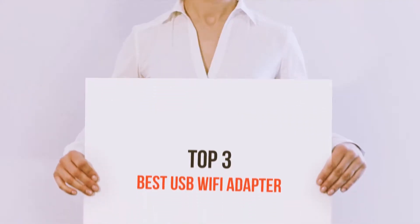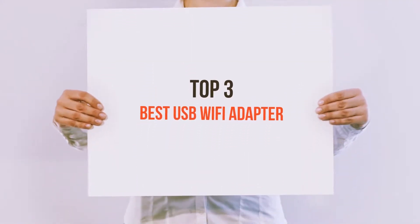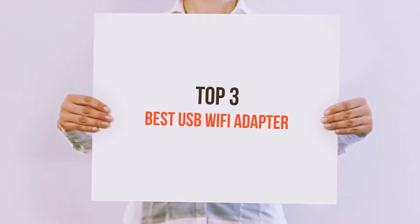Hello guys, welcome back to my channel. Today I'm gonna talk about the Top 3 Best USB Wi-Fi Adapters.